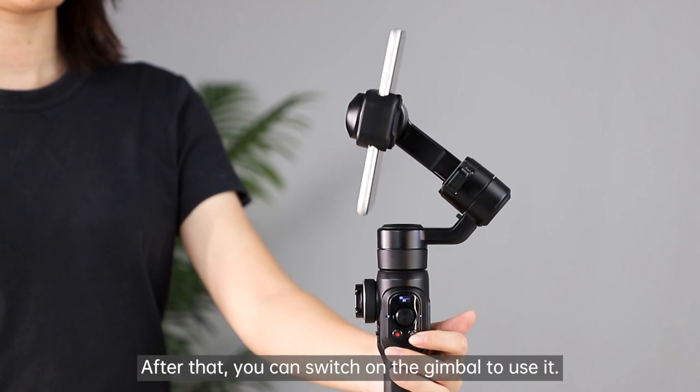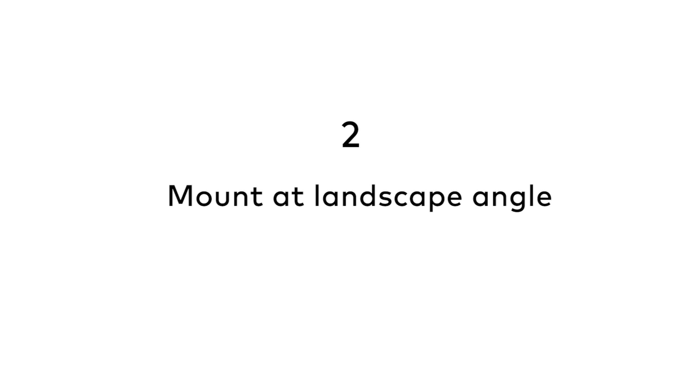After that, you can switch on the gimbal to use it. Method 2: mount the mobile phone at landscape angle.